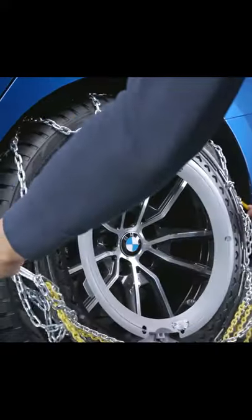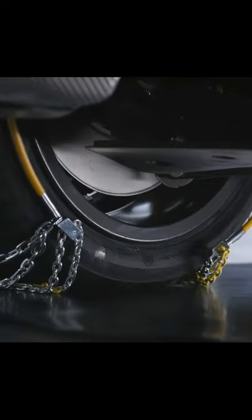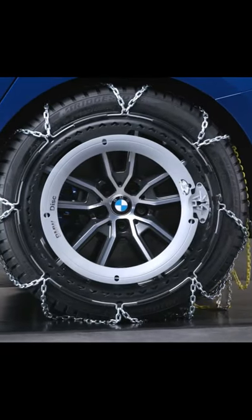Pass the ring over the top of the wheel through the wheel arch and let it spring back together behind the wheel. Move the wheel approximately a quarter turn forwards or backwards.